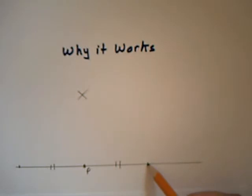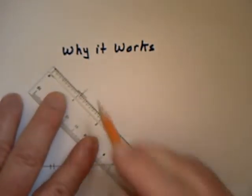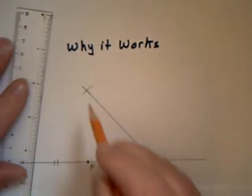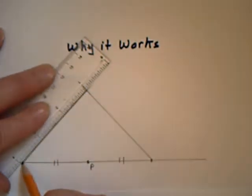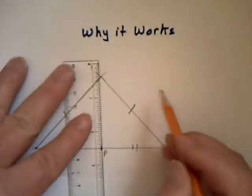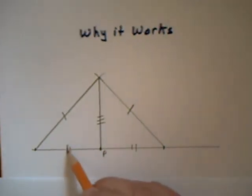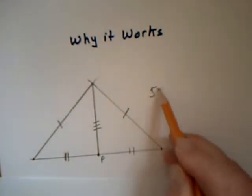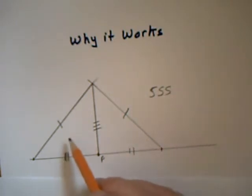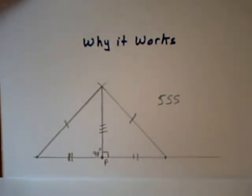Then when I went and put my compass here and made that arc, and my compass there and made that arc, I made these two lengths the same. If I join down the middle from here to here, this length is equal in both triangles. So in either triangle I have a side-side-side relationship — three sides of one equal to three sides of the other. The two triangles are congruent, meaning this angle equals this angle, and since they must add up to 180 degrees, they're both equal to 90 degrees.